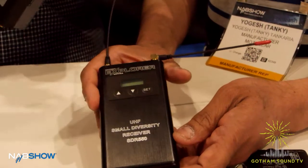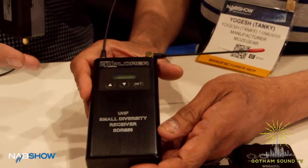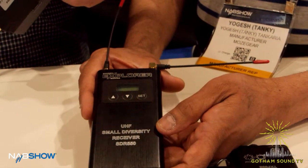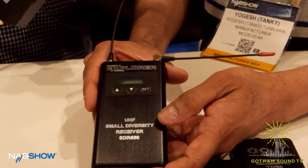And it's a true diversity receiver, so there are actually two receivers in there, and it's constantly checking for the best signal.